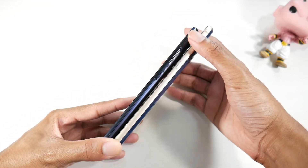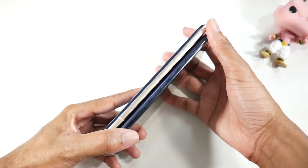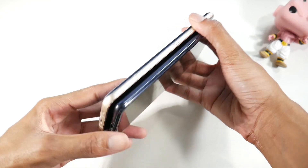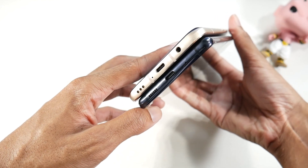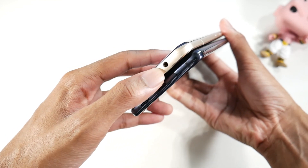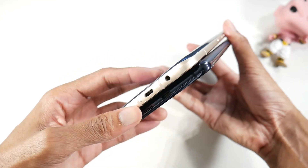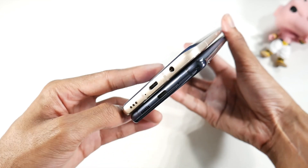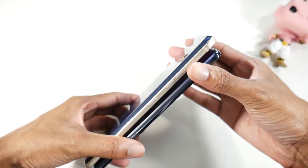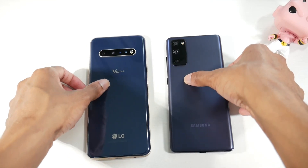Going around both phones: the V60 has a power button and volume rocker, while the S20 has a Google Assistant button and volume rockers — there's no Bixby button. Both phones have USB Type-C and stereo speakers. The V60 also has a 3.5mm headphone jack with a quad DAC — if you're into audio, you're automatically going with the V60.